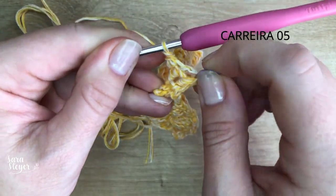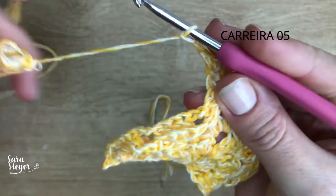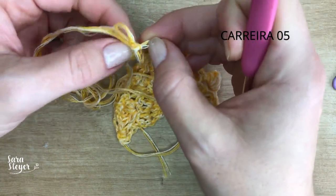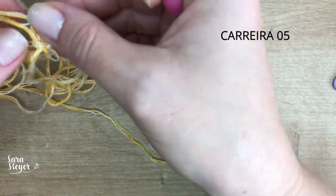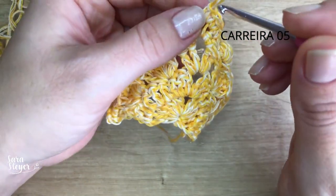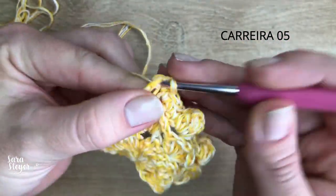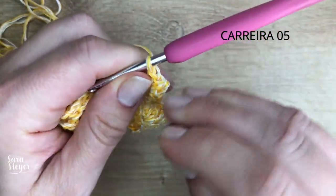No centro, a gente vai repetir o que a gente fez na carreira anterior: dois pontos baixos, duas correntes e dois pontos baixos. Teve um nozinho pra desfazer — vida real. Então, de novo: dois pontos baixos, duas correntes, dois pontos baixos. Vou colocar o marcador aqui na correntinha.